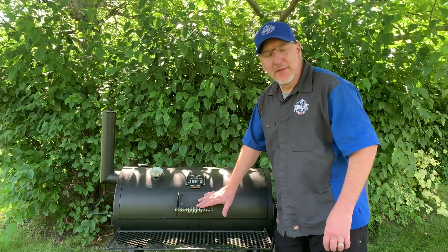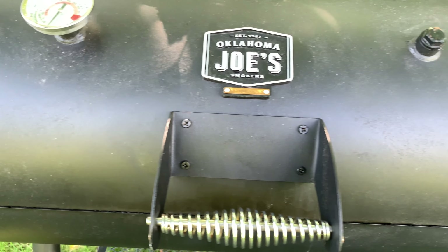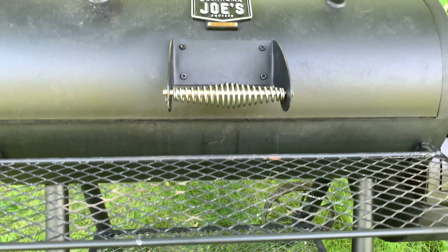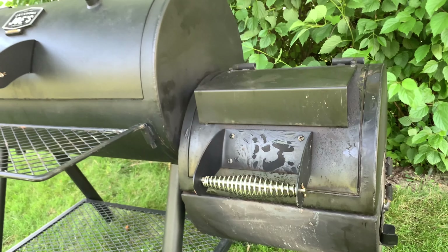What we're looking at today is an Oklahoma Joe Highlander. We picked it up on Facebook Marketplace for a pretty good deal. Tried it out — I did a cook. I did Boston Butts for a fundraiser, so we're going to go through it.